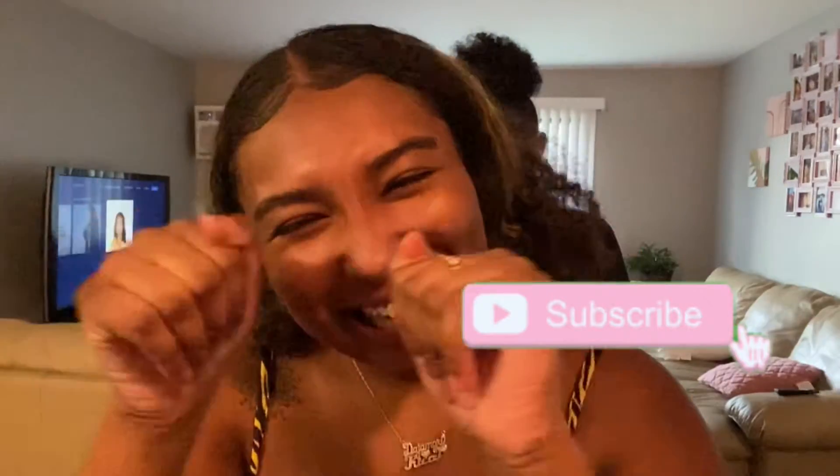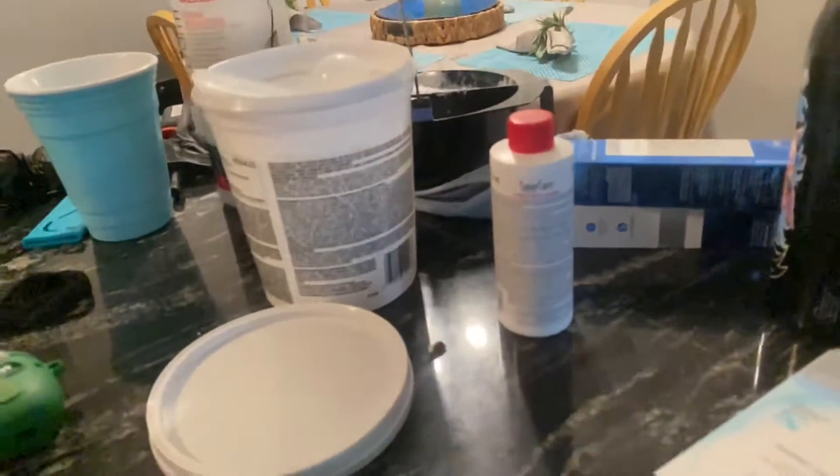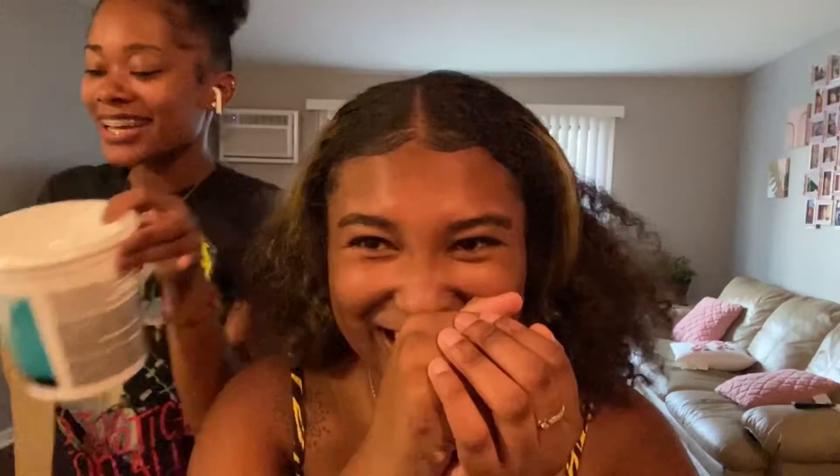Y'all, today I'm bleaching my hair — this is gonna be blue, so get at me. It's getting real! First I'm gonna apply the developer and my Color Charm, then I'm gonna apply the sky blue. You see that in the light?